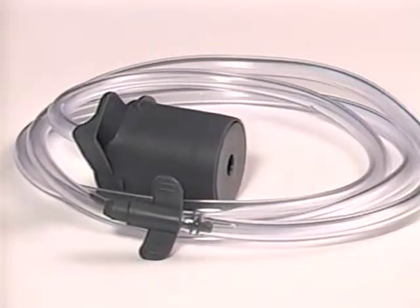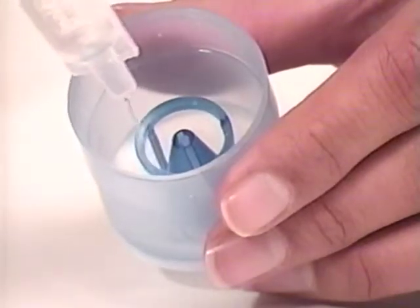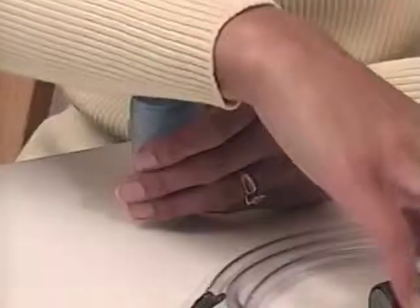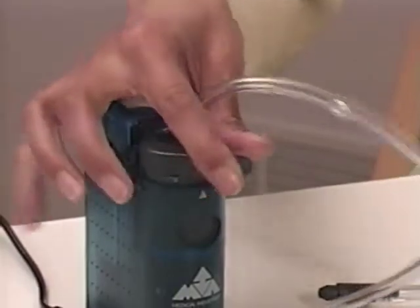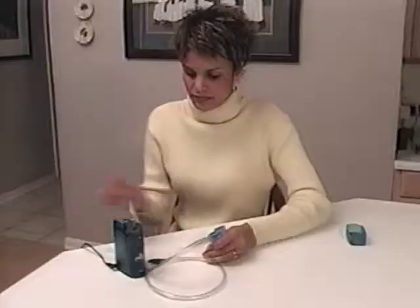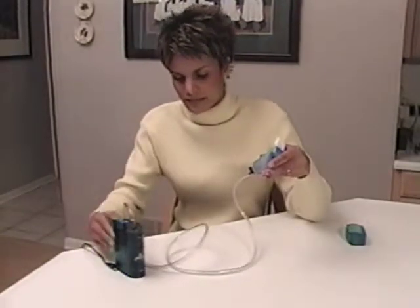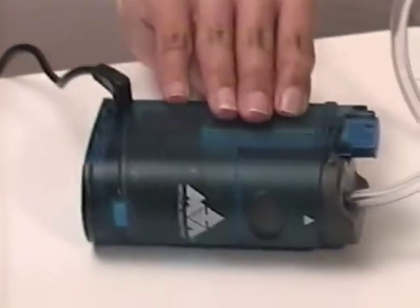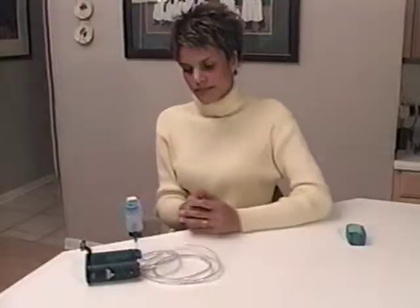The nebulizer kit may also be operated separately from the compressor. For this method, remove the nebulizer from the compressor and fill with medication as described earlier. The tubing adapter is snapped down onto the compressor outlet and rotated counterclockwise to lock the adapter in place. The tubing connector is then firmly inserted into the bottom of the nebulizer. Lay the compressor down onto the rubber feet side for sturdy treatment positioning. For added convenience, the tubing can be snapped into the tubing holder located next to the external filter housing.